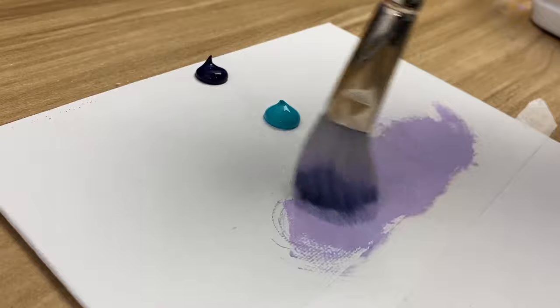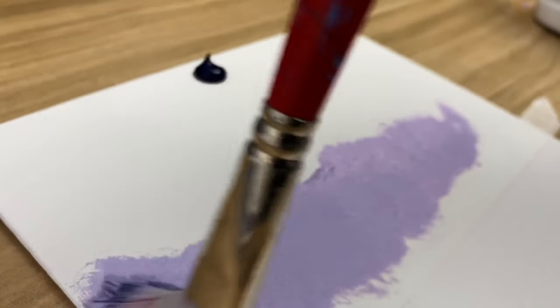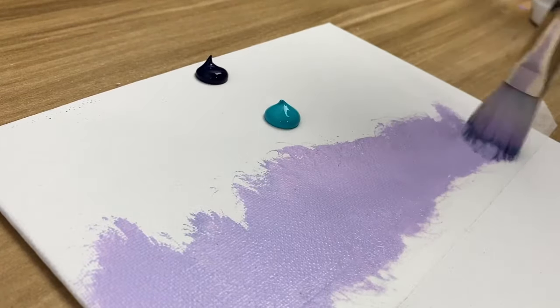The first color we're going to be using is pastel heather. I really like this color — if you don't have it, you can always use a lighter purple or just use purple and add some white to it. This is going to give the background some nice brilliance.